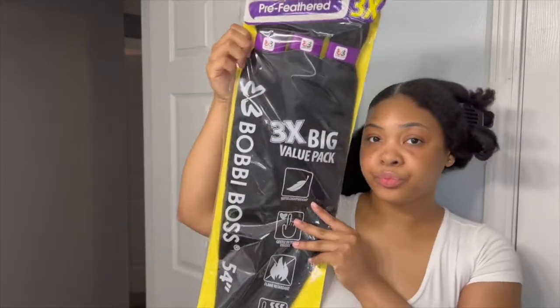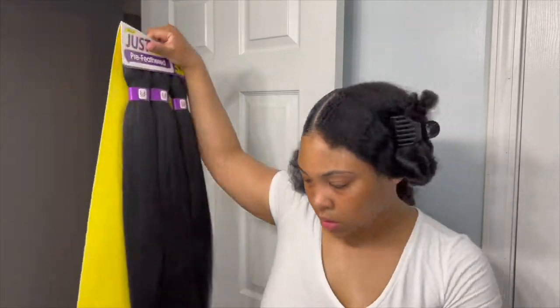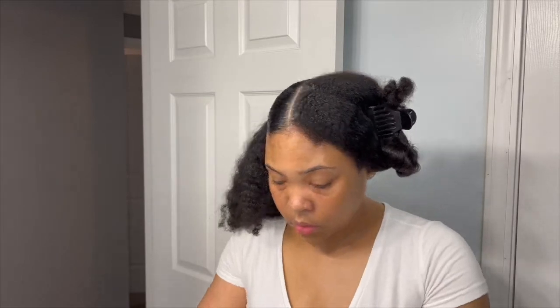On to step two: we're going to take our braiding hair. I got the Bobby Boss three-pack from my beauty supply store — you can use whatever color or length you want, I just chose this one. The pack comes with a rubber band; I specifically chose a pack with a black rubber band attached so it could blend in with my hair versus the clear type.